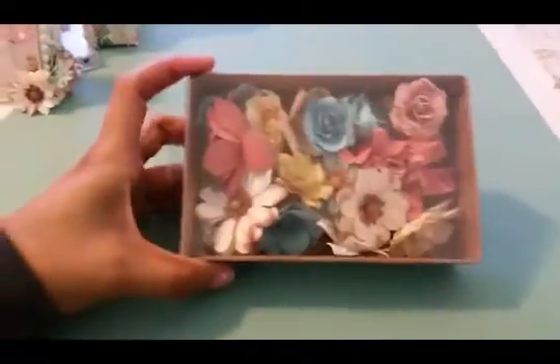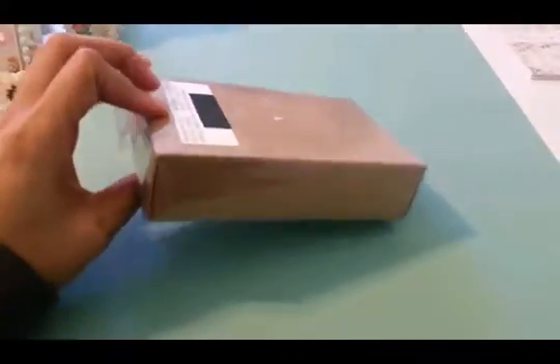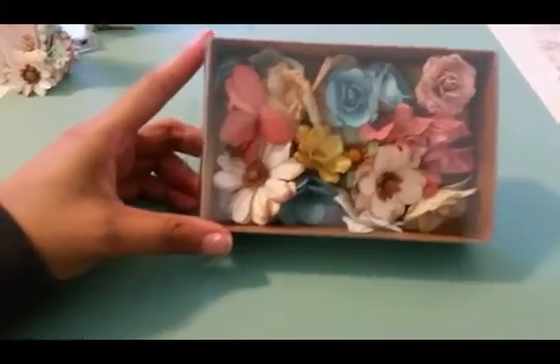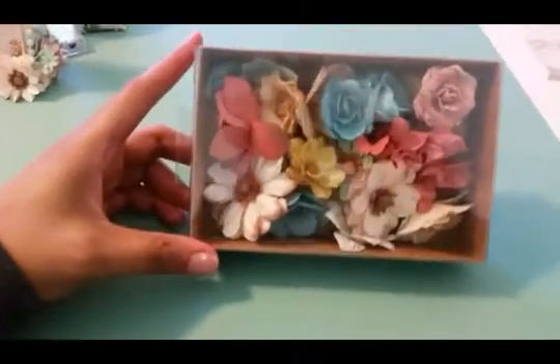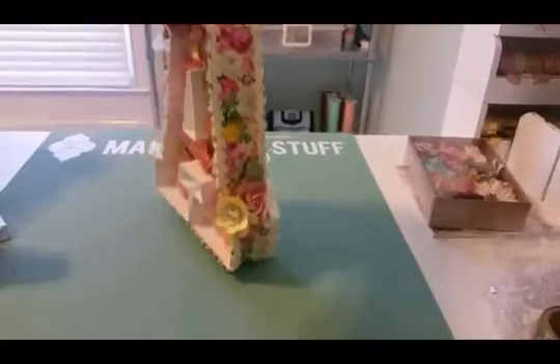The flowers that I used on both of them are from Recollections from Michaels. I forgot the actual design name, but it's just a bunch of designs and colors. I used those as flowers for both of my letters.